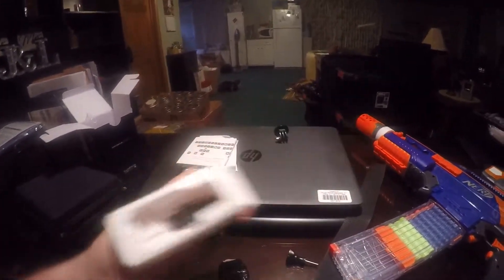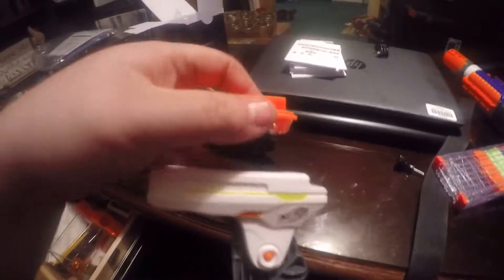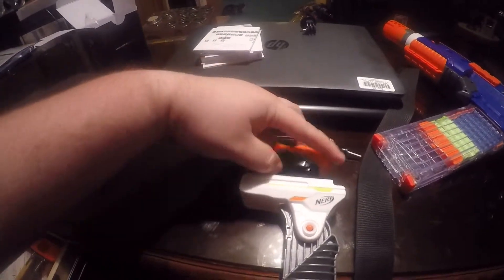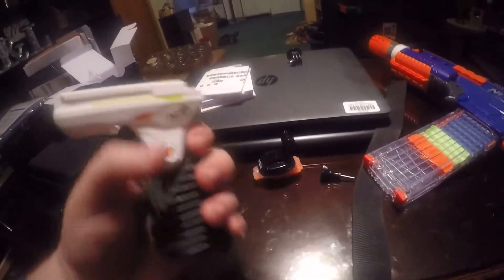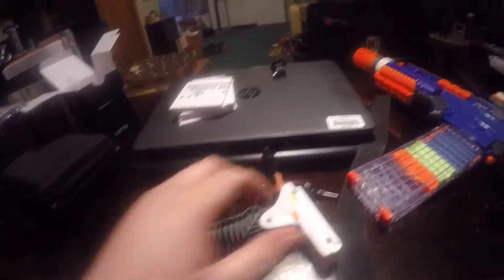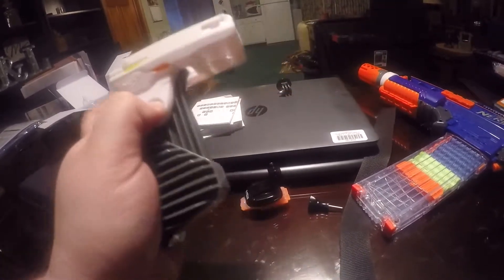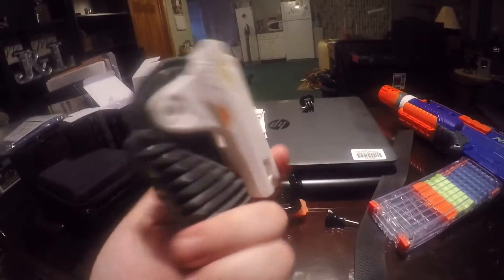So this at one point was attached in here, kind of like so — like that. But now it has a new life. None of us really liked the way this felt; it just doesn't fit the hand well. As far as Modulus foregrips go, the other one — the solid foregrip that comes with the Modulus — is definitely better.